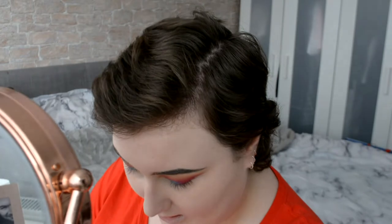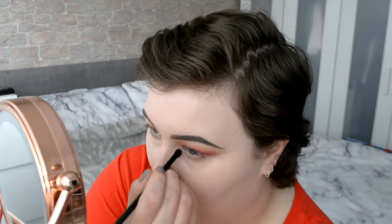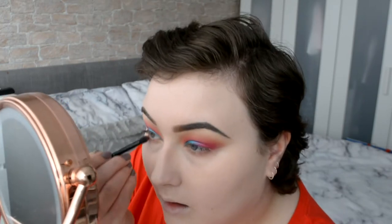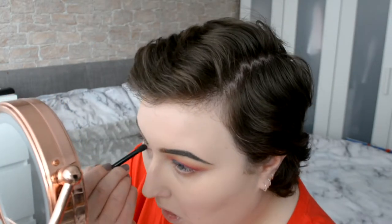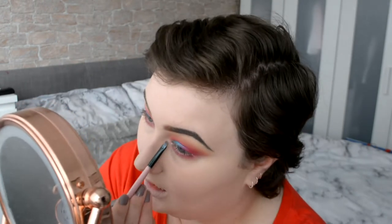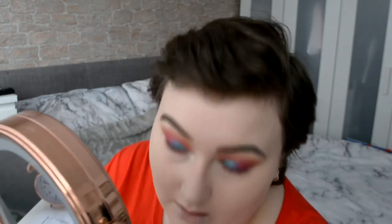I've been thinking about what I want to do underneath my eye. I think I might just make it the same kind of deal — a little bit of Burkina. I'm going to take a little bit of Geezer — I think that's how it's said — and use that to highlight. I'm also going to use that under my brow bone as well so it's really lifted.